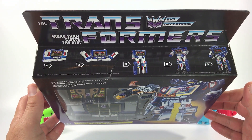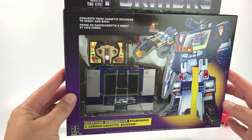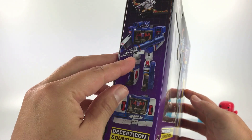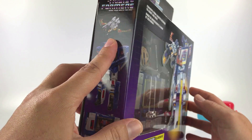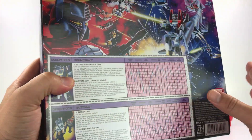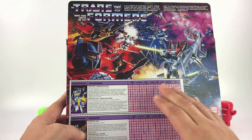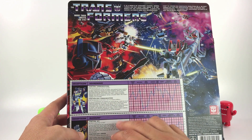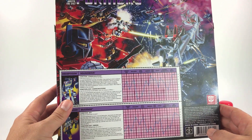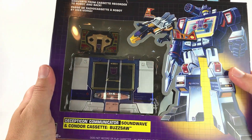On the top there are instructions on how to transform Soundwave from cassette mode to robot mode. On the sides you have art of Soundwave in both modes and Buzzsaw. On the back, just like it was back in the day, there's beautiful art, bio cards for Soundwave and Buzzsaw, and their stats. Really nice, I love it.